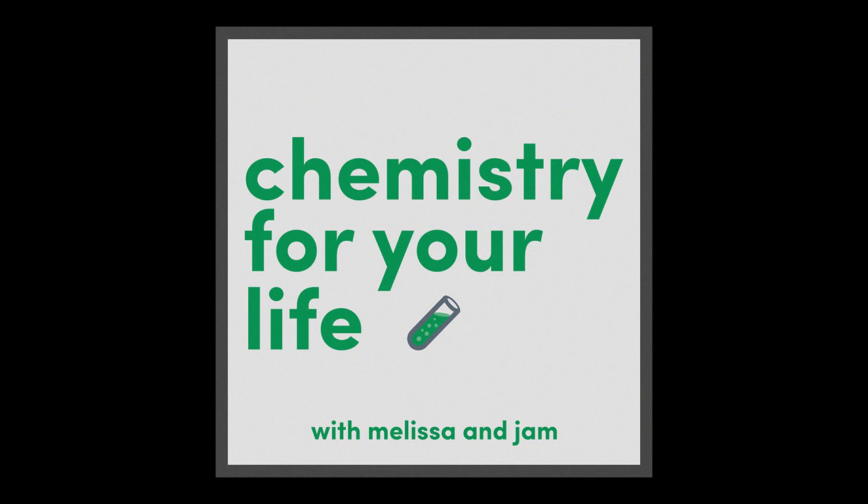Hey, I'm Melissa, I'm Jam, and I'm a chemist and I'm not. Welcome to Chemistry for Your Life, the podcast where we help you understand the chemistry of your everyday life. Are you ready to learn what you're going to learn about today? Yes, I'm very ready. You're going to learn about...